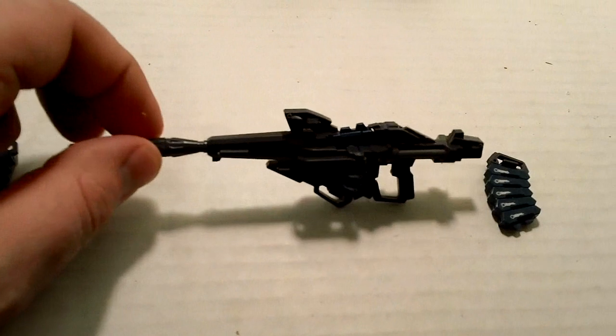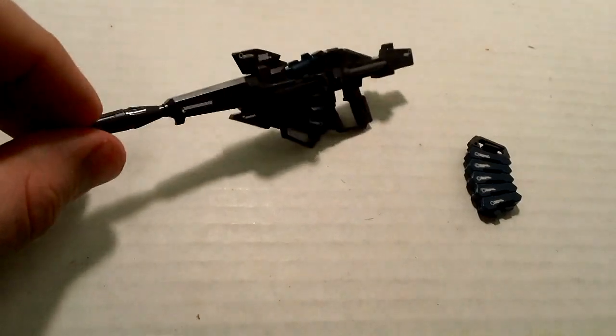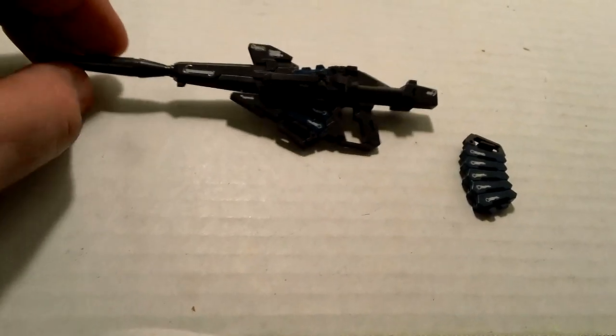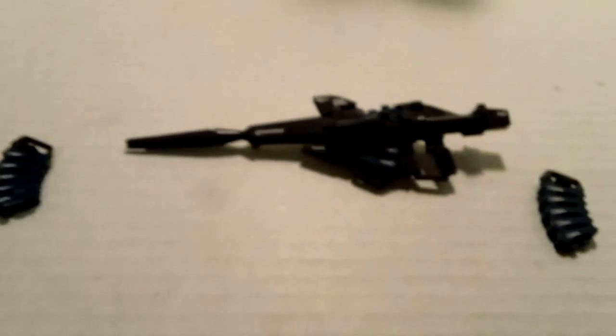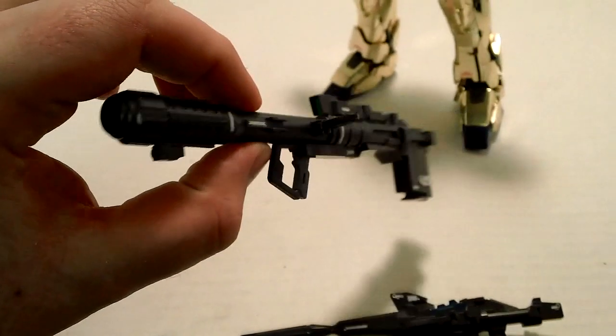Accessories: beam magnum once again, the exact same beam magnum as the Unicorn Gundam. No changes at all — even the decals are the same. And you get two extra ammo packs, which of course can be put on the skirt armor if you wish. Also the bazooka — the exact same bazooka as the Unicorn. Again, even the decals are exactly the same. No changes. You can remove the ammo pack if you want.